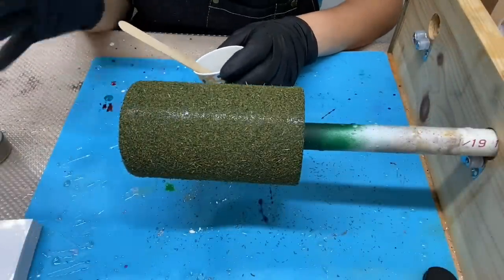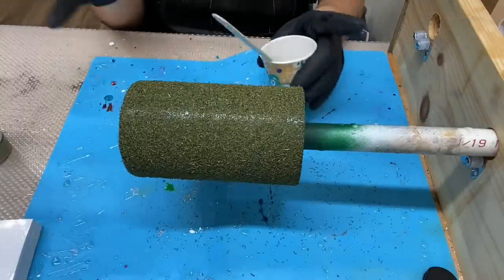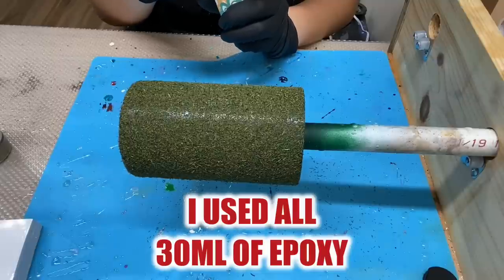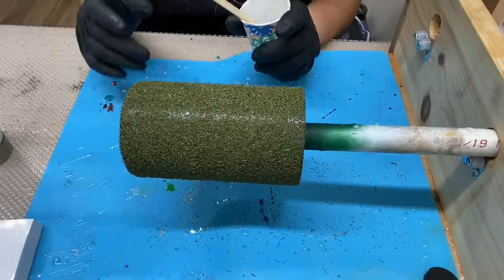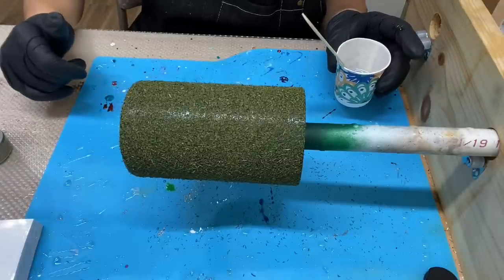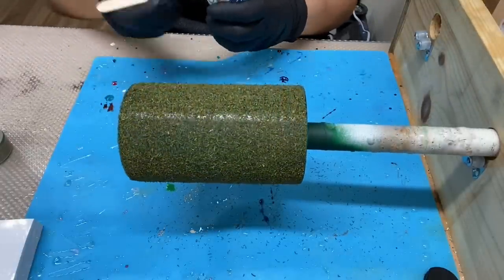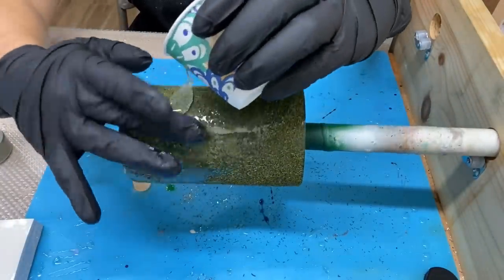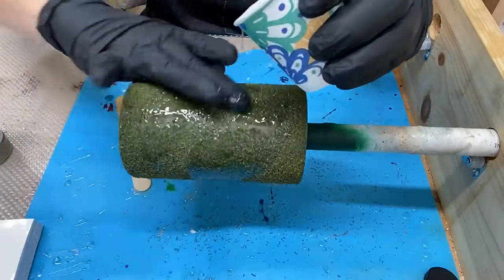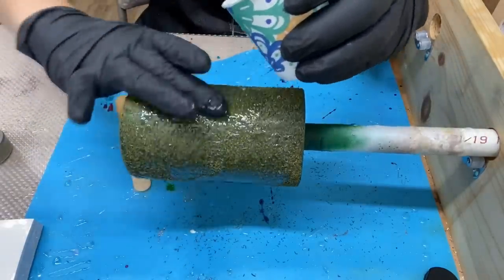I'm going to mix my epoxy off camera, then I'll return. I make a big batch and do other tumblers, so make sure you look on screen to see how much epoxy I use for this 15-ounce tumbler. I'm finished mixing — if I sound funny it's because I have my respirator mask on. I went ahead and mixed 30 milliliters of epoxy: 15 milliliters of part A and 15 milliliters of part B.